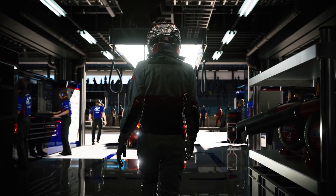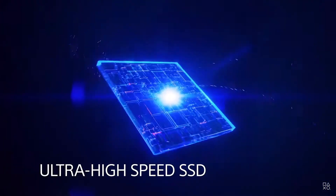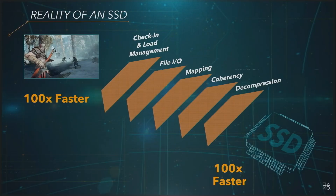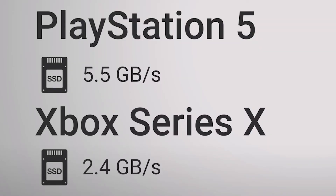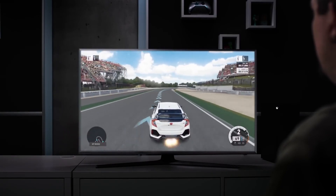But the PS5 doesn't stop there. They have re-engineered the SSD architecture, using a custom flash controller to solve most of the bottlenecks an SSD goes through in terms of loading game data, which in turn brings out more FPS. The PS5 comes with 5.5 GB per second of storage bandwidth, meaning read and write speed, while Xbox comes with 2.4 GB per second.